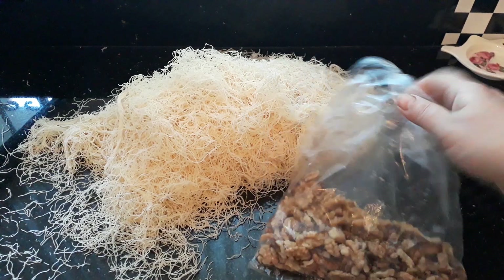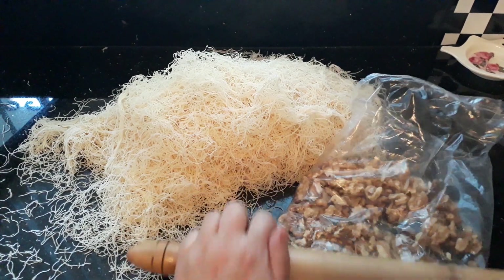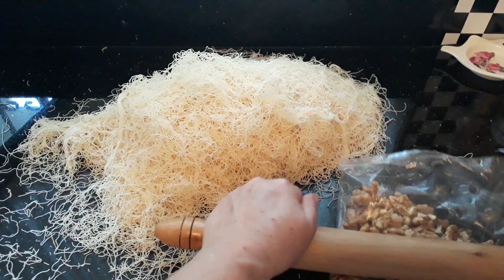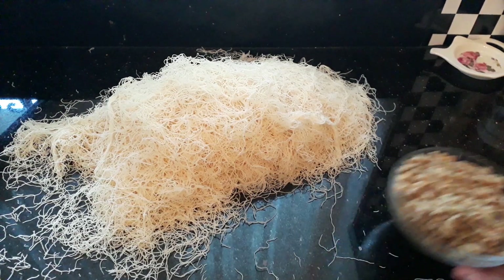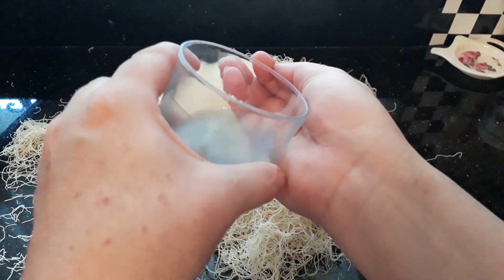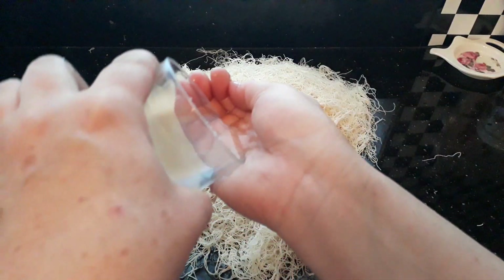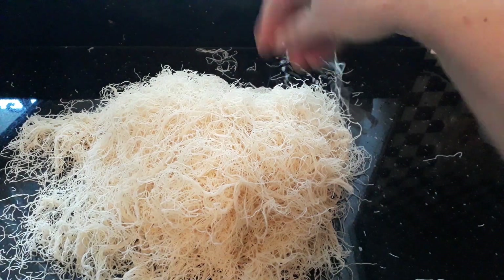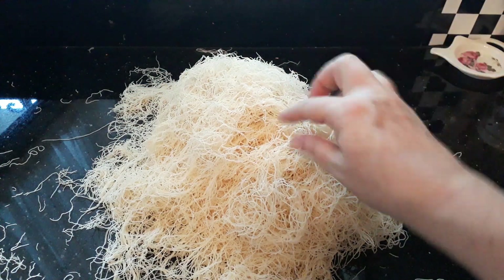I've put my walnuts into a bag and I'm just going to go over them with a rolling pin to crush them. You can use any nuts — pistachio nuts really go well with this. Once your nuts are ready, if the Tel Kadif feels too dry, just sprinkle a little water over it — just a couple of sprinkles. They don't have to be too wet, just a little bit.